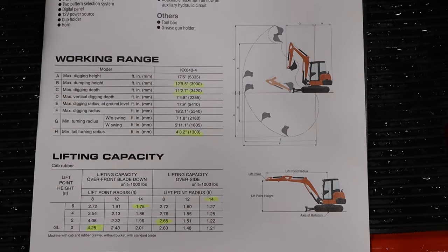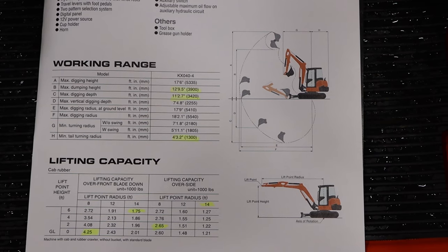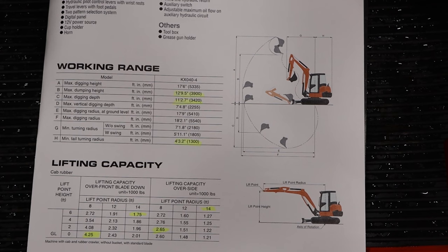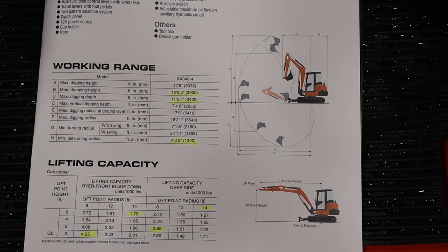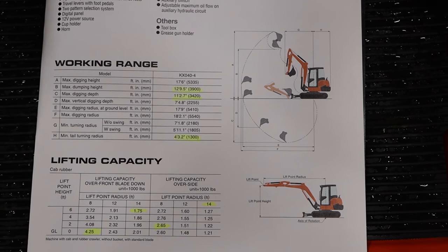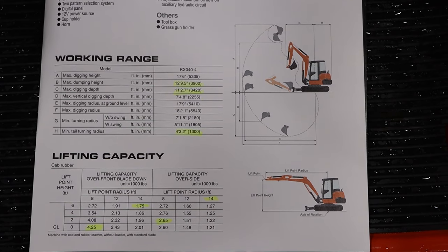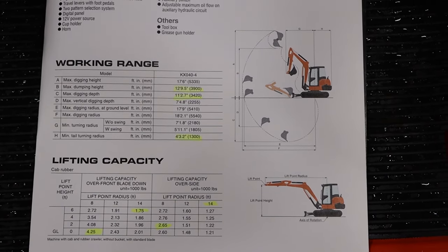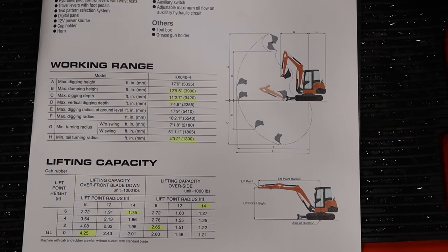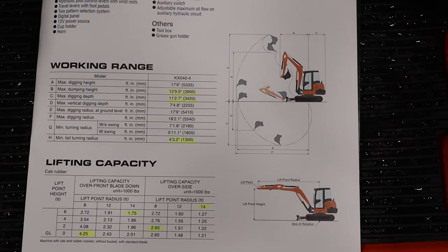Getting into your lift capacities — there are quite a few different numbers in the literature. At the end of the day, if you're digging over the front as close as you can, you're going to be able to lift about 4,200 pounds. Extended out at 6 feet, all the way out to 14 feet, you're dropping down to about 1,750 pounds. Over the side, over the front blade, at virtually any point, you're at approximately 2,600 pounds, and then all the way out at 14 feet you drop down to 1,200 pounds of lift capacity — quite a drop going over the blade.